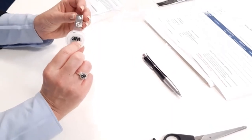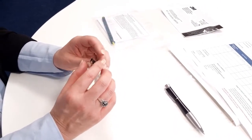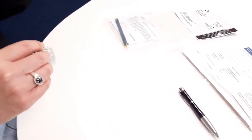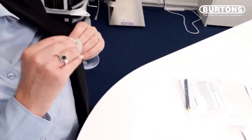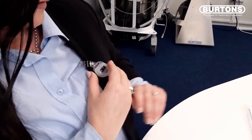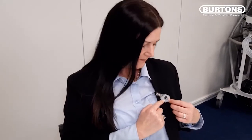For personal monitoring, the badge needs to be secured to a collar, pocket, or lapel in the person's breathing zone. It should be fitted with the 3M facing out. It should not be obscured by clothing and air should be allowed to circulate freely.